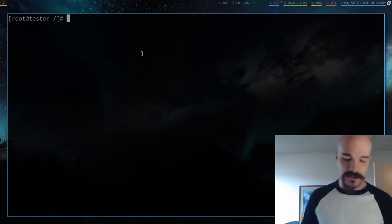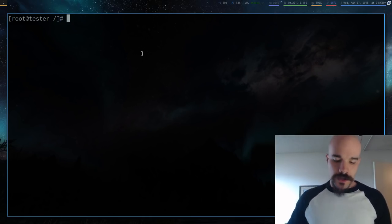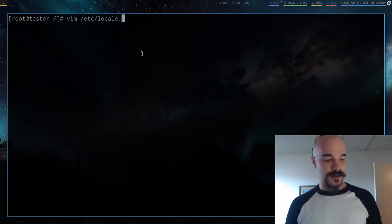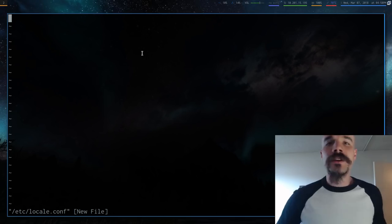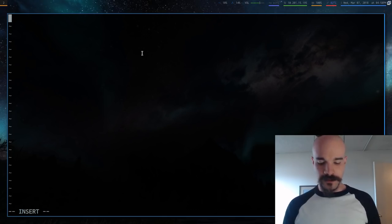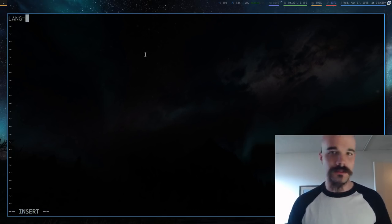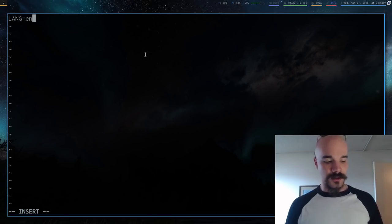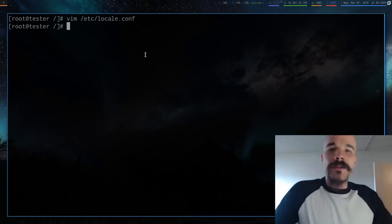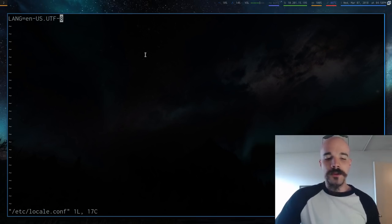Open `/etc/locale.conf` — this should be a new blank file. Set your LANG variable: for American English, type `LANG=en_US.UTF-8`. Save that. This sets your system language. If you speak another language, look up your country code and put it in there.